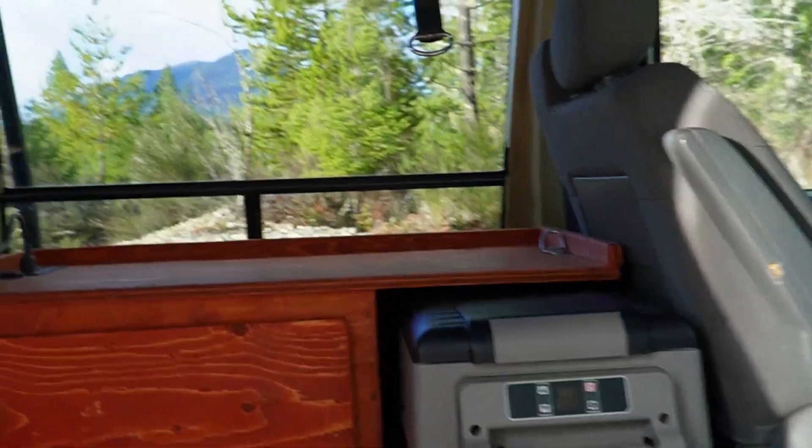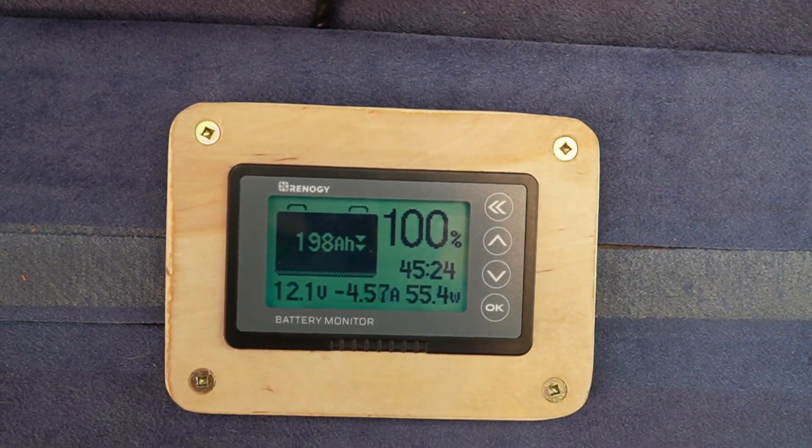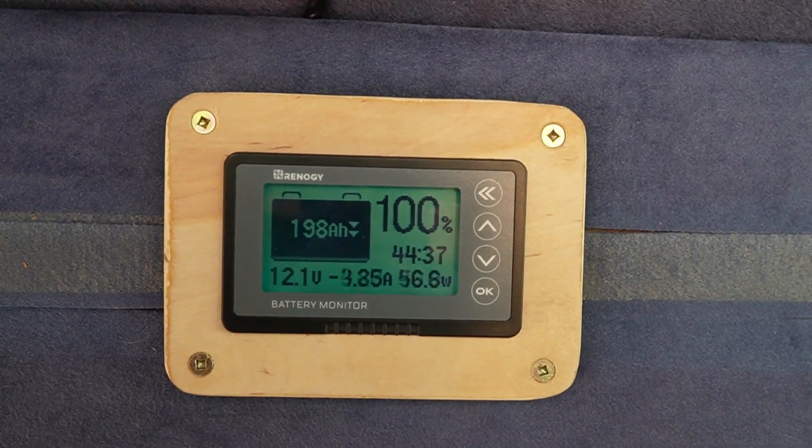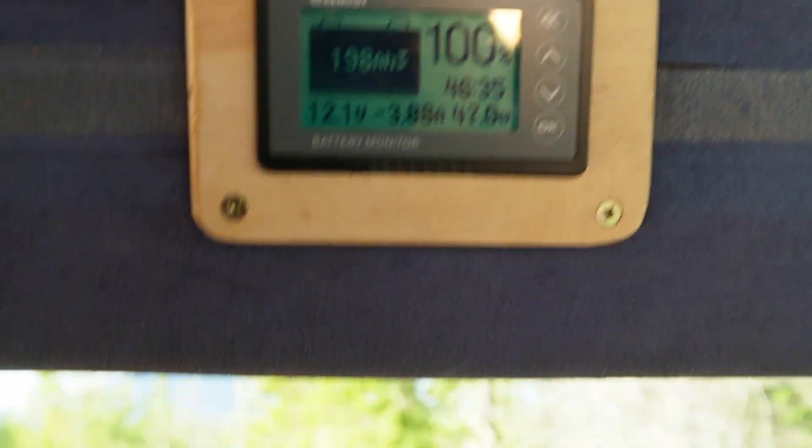Another thing I want to go over is how bad it is on battery. Let's go over to my Renogy battery monitor and see if it's sustainable for 8, 10, or 12-hour periods. What is this reading? It really fluctuates — 45, 49, 47, 50 — let's just say it's between 50 and 60 watts. So between 50 and 60 watts.